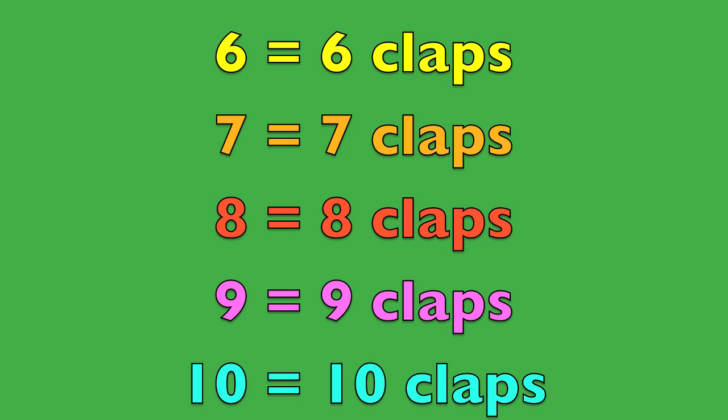Now boys and girls, I want you to count it out as you're clapping. Here we go. Six: 1, 2, 3, 4, 5, 6. Seven: 1, 2, 3, 4, 5, 6, 7. Eight: 1, 2, 3, 4, 5, 6, 7, 8. Nine: 1, 2, 3, 4, 5, 6, 7, 8, 9. Ten: 1, 2, 3, 4, 5, 6, 7, 8, 9, 10. Woohoo! You did it!